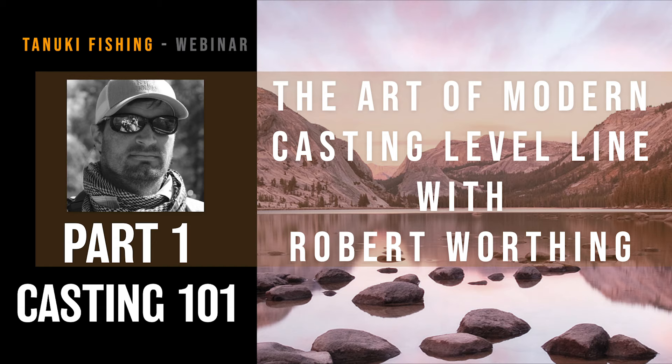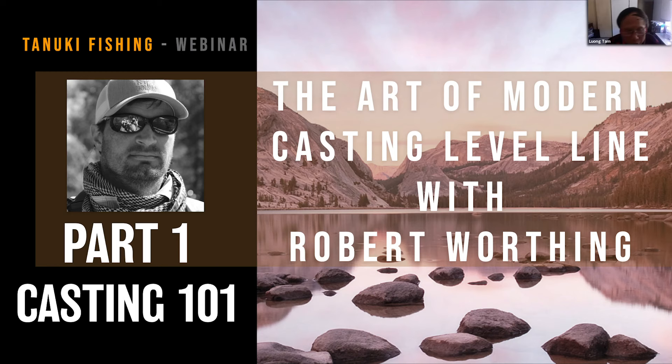Welcome to the Tanuki Fishing Webinar: The Art of Modern Casting Level Eye with Robert Worthing. Robert is co-founder of Tenkara Guides LLC in Utah, which also hosts the only school taught by Masami Sakaki Bada, the living legend Tenkara master in Japan. Masami is really good at fishing with the Level Eye.